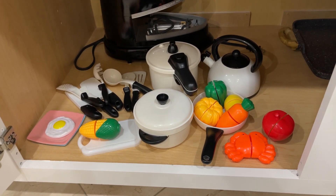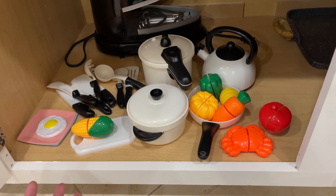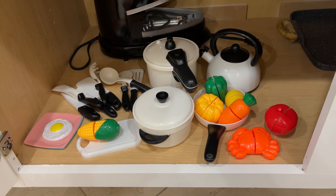Hey guys, today I'm going to do a quick review of this cute kitchen play set that I got for my toddler.